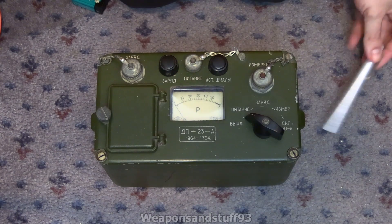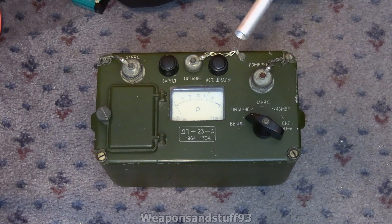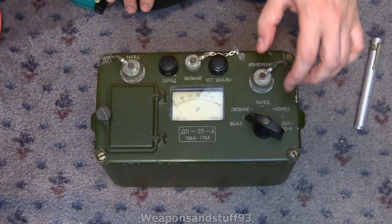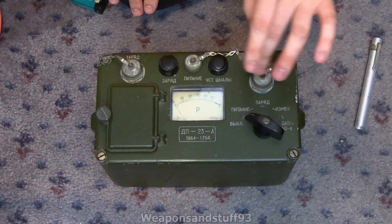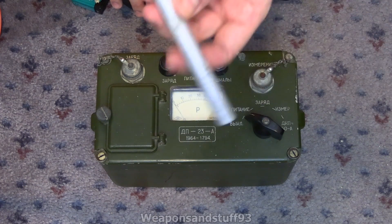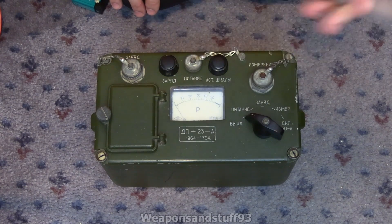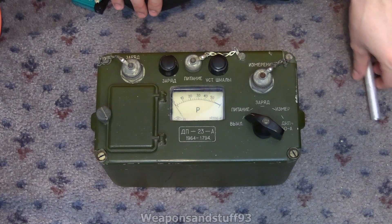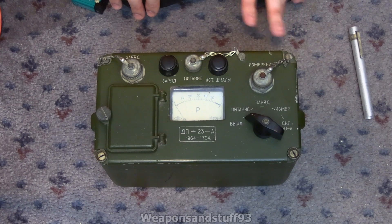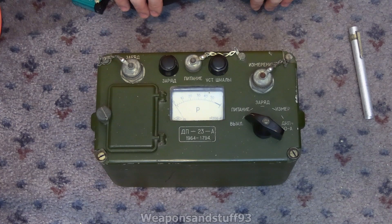The idea is that you can charge these dissimilar pens up using it, but also, more interestingly, you can put the dissimilar pens in and it will actually display how much radiation is on the pen. That seems a bit pointless because these are designed so you can look through them at a light source and see how much radiation you've absorbed that way. Charger units on their own are far smaller than this thing.